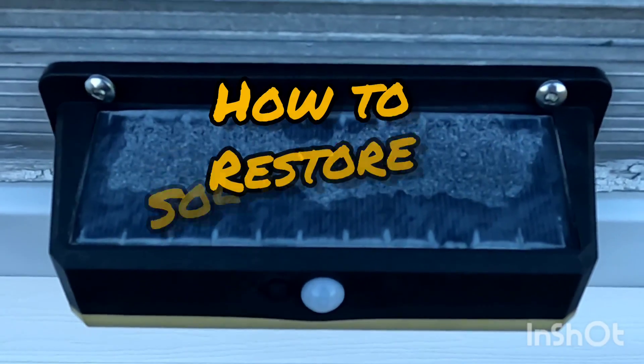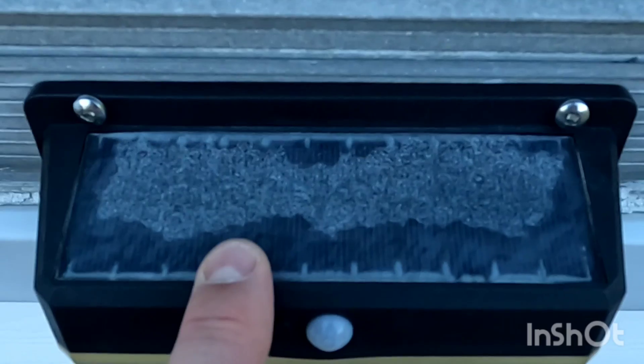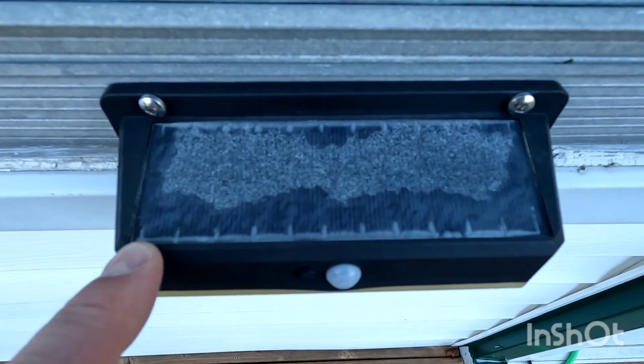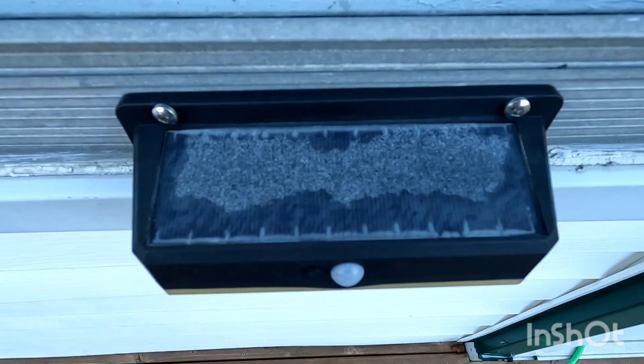Hey folks, Poverty Point Customs here. What I'm going to do is show you a quick trick to take your solar panels that look like this to this, and they actually look like they're brand new. The reason we're doing this is you can just imagine how much sun is actually being blocked out from going to the solar panels. So we're going to take care of that.